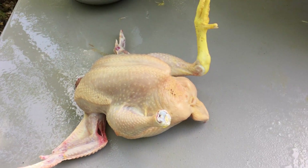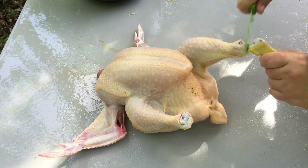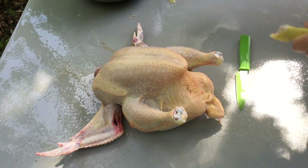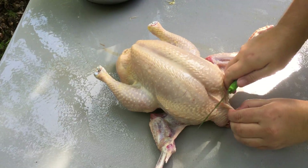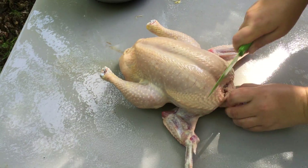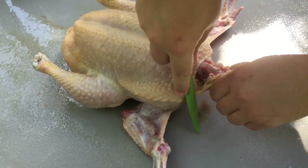I'm just going to take out the feet, break this joint here, turn it around, grab the skin around the neck, and I'm just going to go all the way down to the neck and cut out all this fat around here.